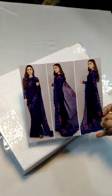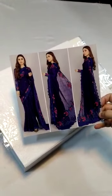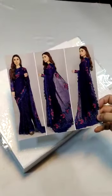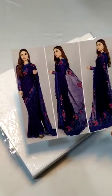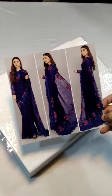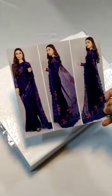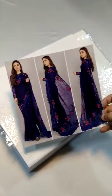Bismillahirrahmanirrahim, Assalamualaikum viewers. We have got this beautiful Maria B saree master king copy just in stock for you people. This is the model picture on the card of this beautiful product. The color of the product is plum color and jamini color. It is a very beautiful product and from a formal to semi-formal point of view, you can consider it.